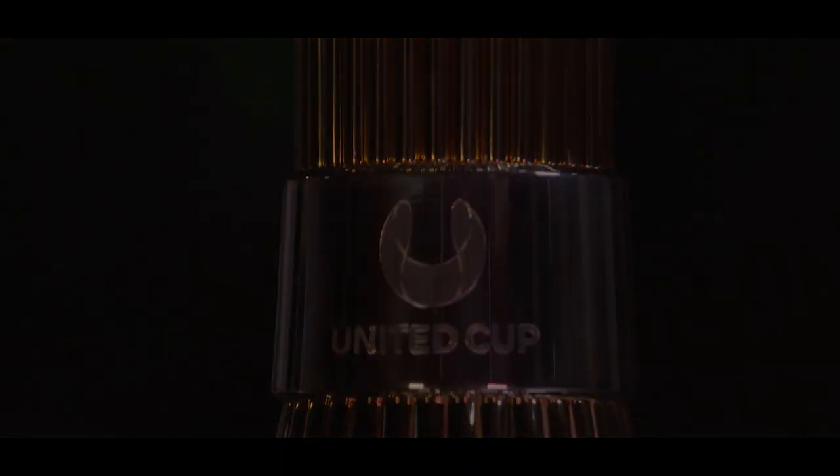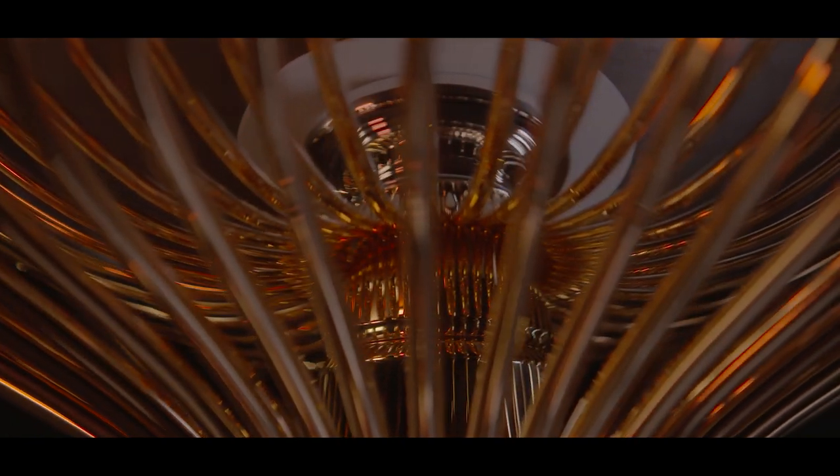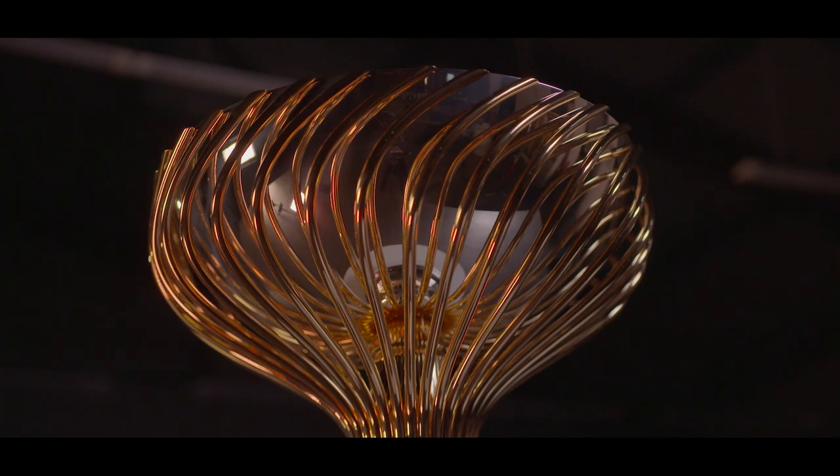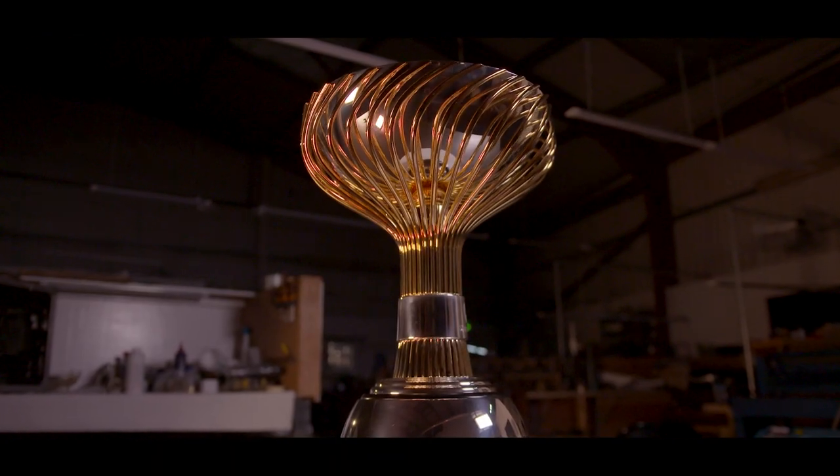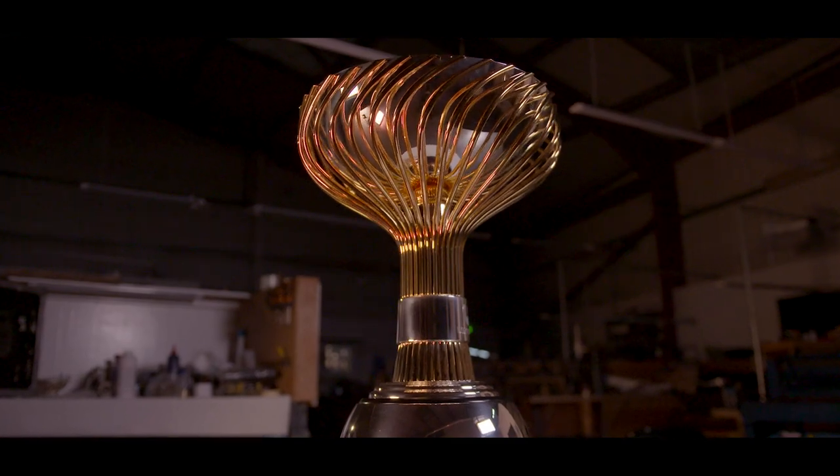It's become one of our favourite cups because of all the reflections from the rods. When it hits the bowl, if you look from the underside of the bowl, you'll see the rods look like they're disappearing into the bowl, and the bowl is actually floating. Our top tennis players around the world are going to want to win this cup.